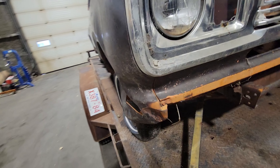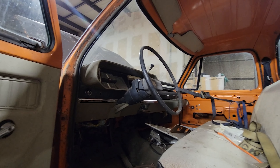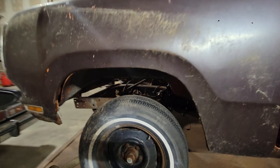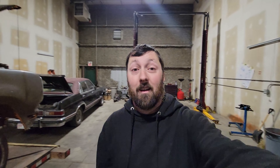Me and my dad picked up this one and that one as a pair, years ago, out of a field. It's got an old tin grill. I think my dad's keeping the step sides, and I'm getting the step sides that are in the box, because that truck will be a step side truck too — so it'll be matchy matchy.